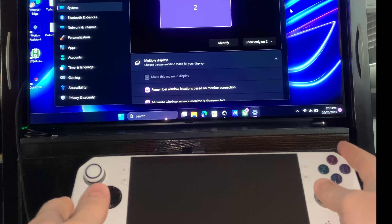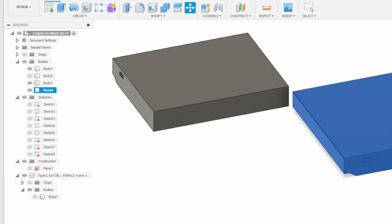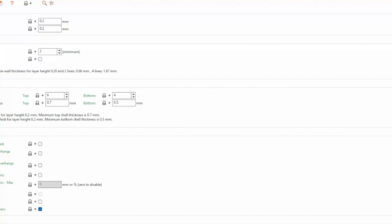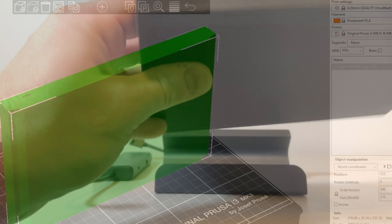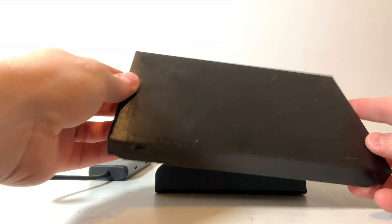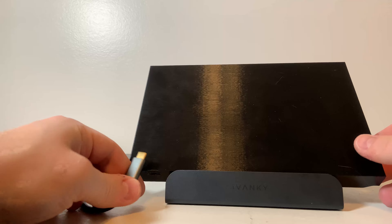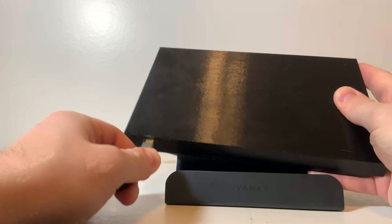The Ivanki also claims to be compatible with the Legion Go, so I was curious how that might work out. Unfortunately I don't have the Go yet and will have to wait until launch like most people, but I had an idea of how to test it. I took images of the Go's bottom side, got the dimensions for the main unit, and made a 3D model mockup that I printed out. It seems to fit really well, but my main concern was whether the USB-C port on the bottom of the Legion Go would still be functional using either dock. On my print I misjudged the size of the actual USB port and had to scrape the plastic a bit to make the hole big enough to fit a male USB-C connector.